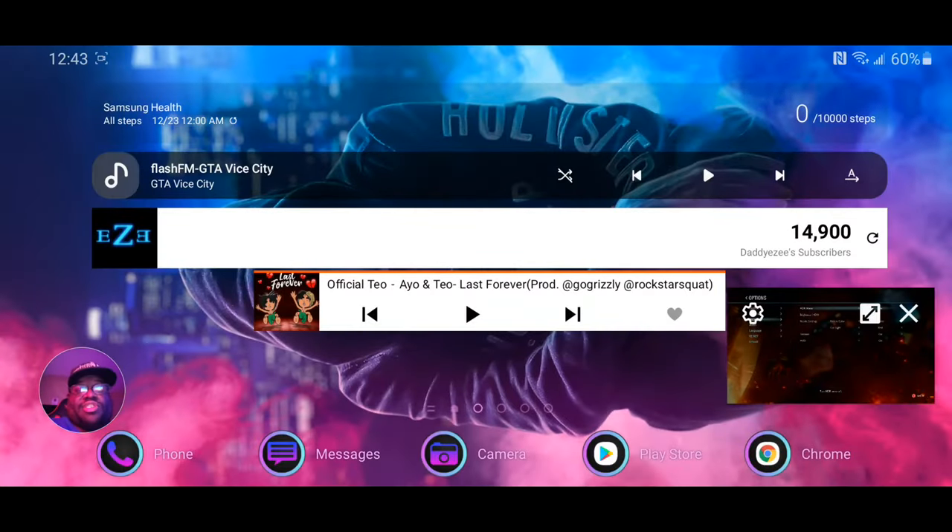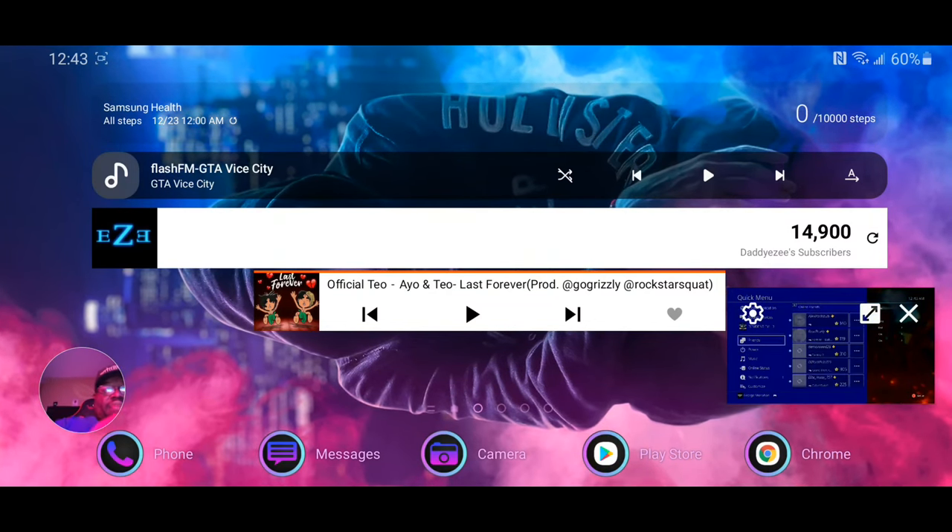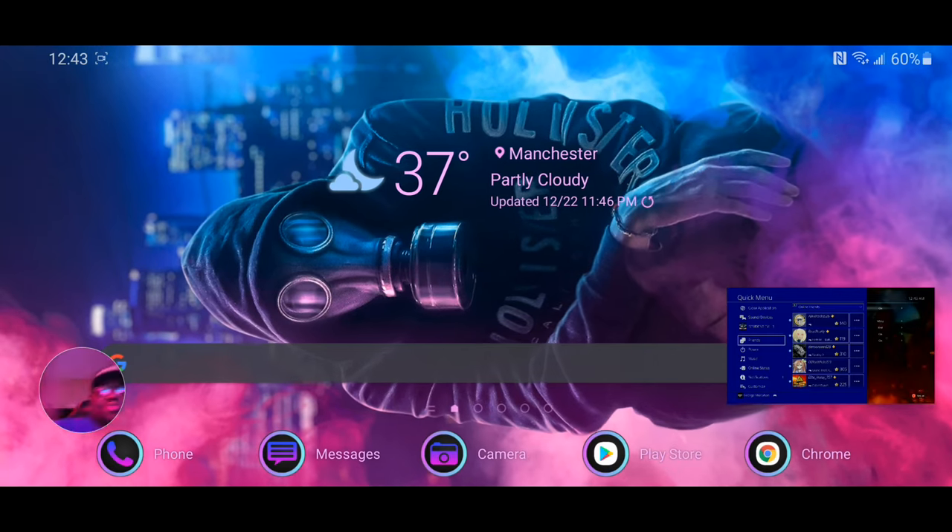So you know that I am on my phone — as you can see right there, I'm on my phone. You can see everything right there.